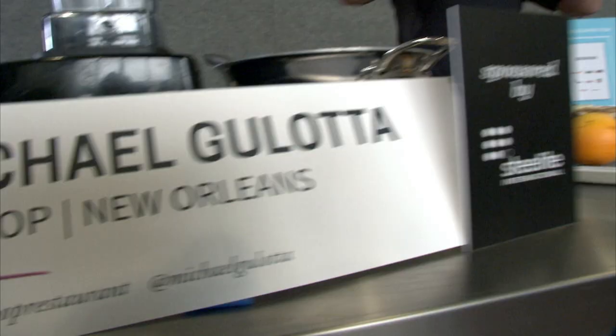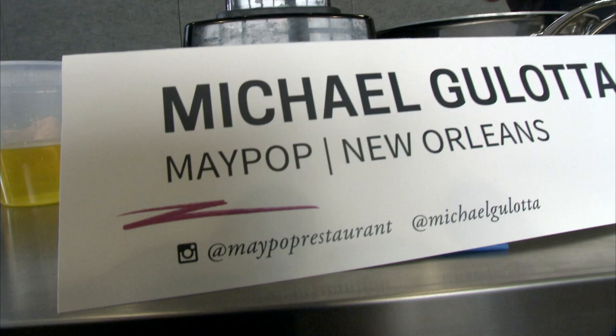Hi, welcome everyone. My name is Michael Gulotta. I have two restaurants in New Orleans — one is called Mofo, one is called Maypop.